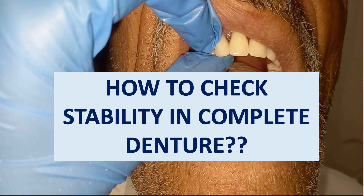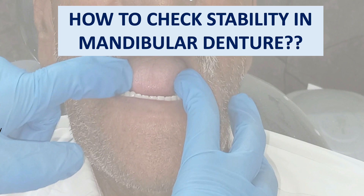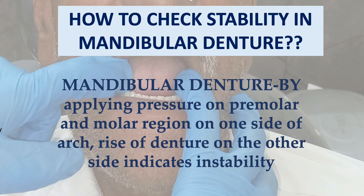Let's see how we'll deal with the stability of complete denture — in both cases, mandible and maxilla. In mandibular denture, you can check stability by applying pressure on the premolar or molar region of one side of the arch. If there is a rise of the denture on the other side, it means the denture is unstable.